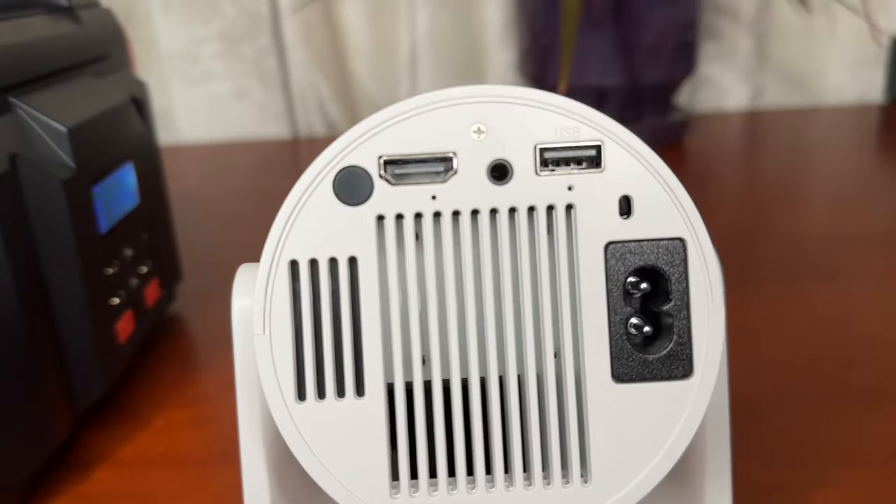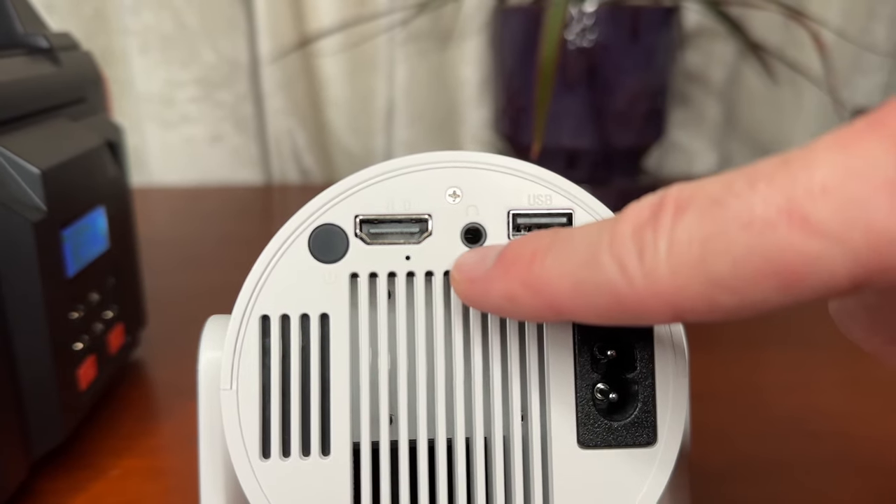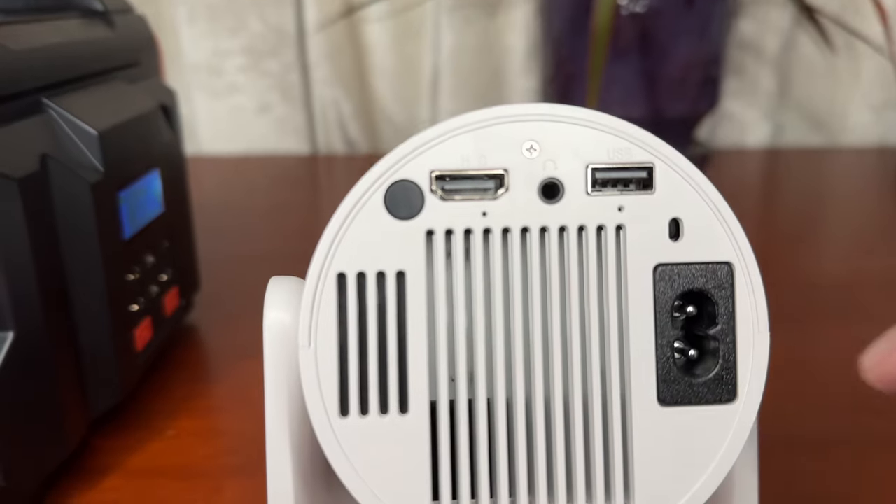On the very back here, you have the power button, which is the top left. You have your HDMI, your headphone jack, USB-A, and then your power outlet.